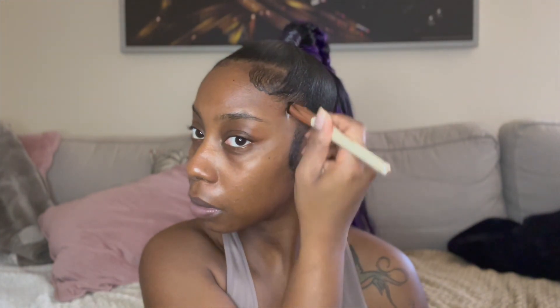I apply it all over my face, and then I use the Laura Mercier primer in the Blemish-Less one. I use what I'd call a primer brush to blend it all in all over my face.